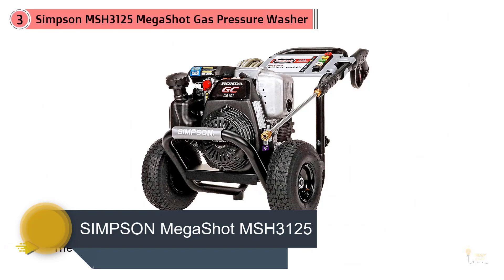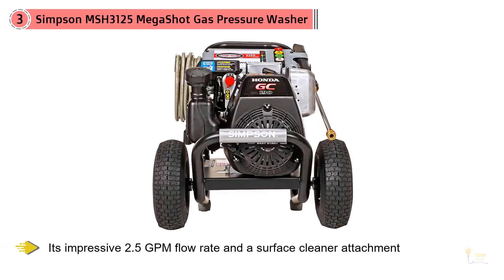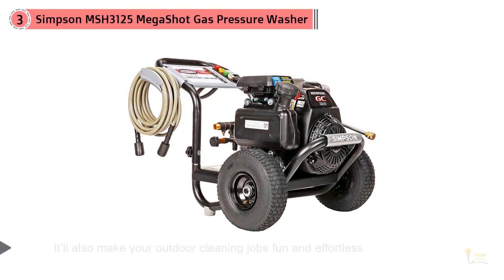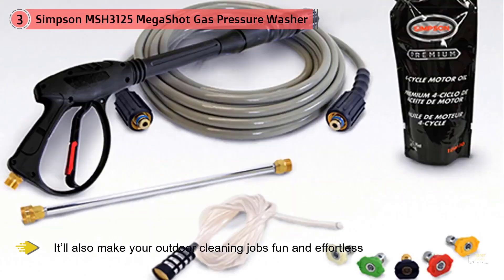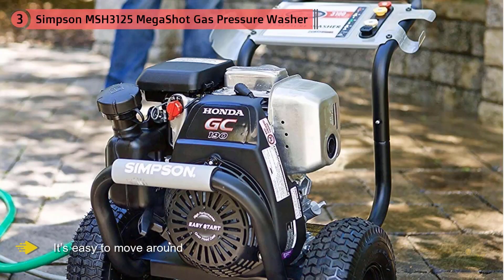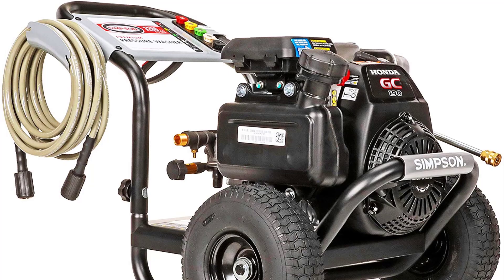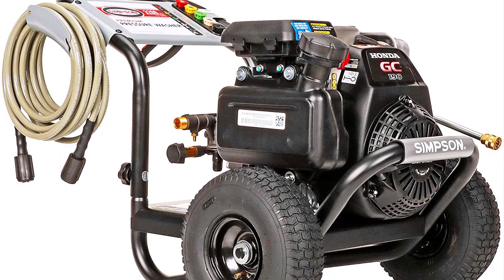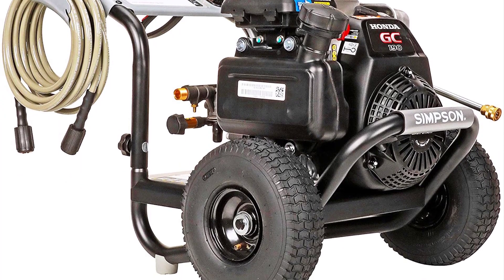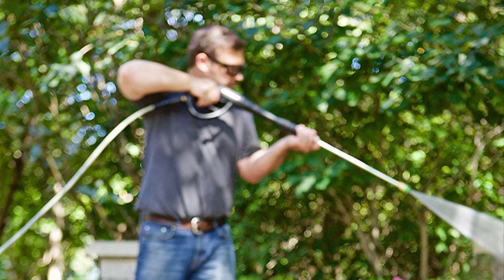And at number one, it's the Simpson Megashot MSH 3125. When it comes to heavy-duty outside cleaning, a garden hose just won't cut it — you need a pressure washer to get the job done. The Simpson Megashot MSH 3125 delivers a powerful 3200 PSI at 2.5 GPM stream of water that'll clean even the dirtiest outdoor items. The MSH 3125 comes partially assembled — all we had to do was attach the handle to the cart, then attach the wand and add oil and fuel before firing it up. Simpson provides the oil with the power washer, but you have to supply the fuel. The assembly process took about 15 minutes.